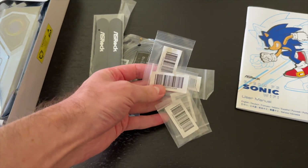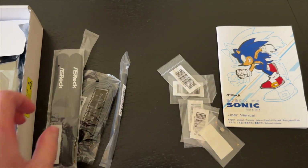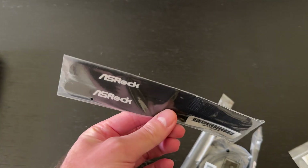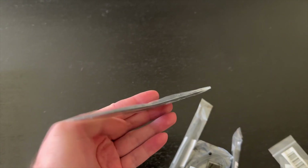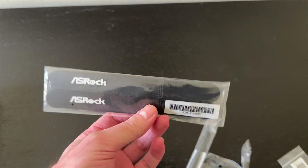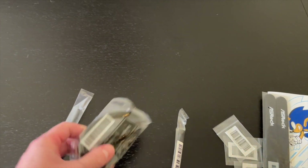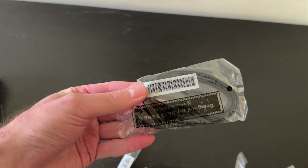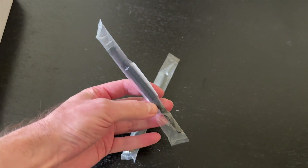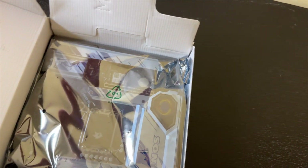This is all the M.2 screws and the standoffs — not very interesting. There are also standard ASRock Velcro straps for cable management, which is very nice if your case doesn't come with straps. Also included are two SATA cables and a Wi-Fi antenna.